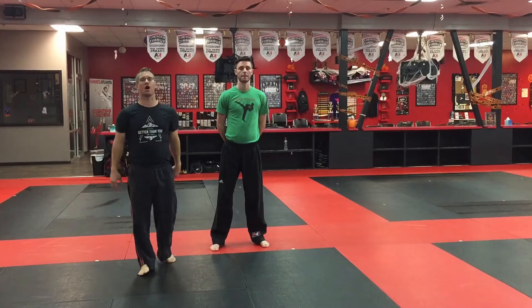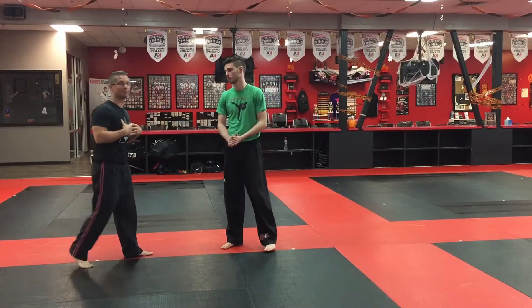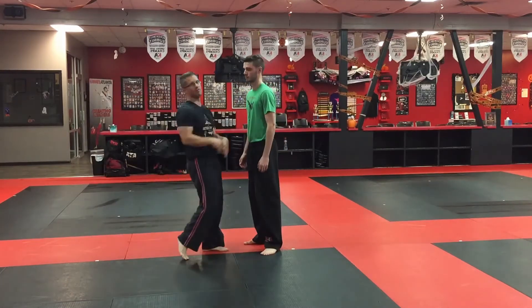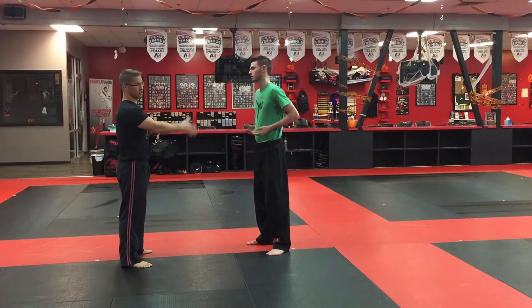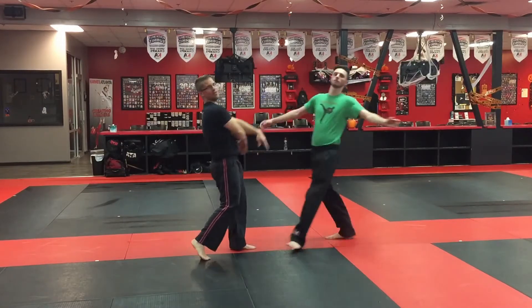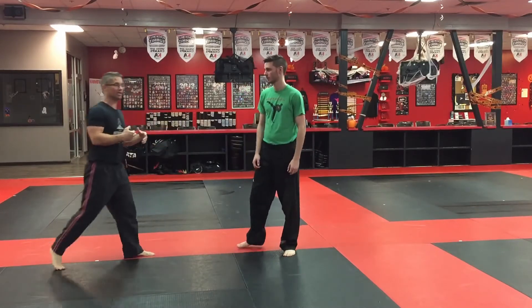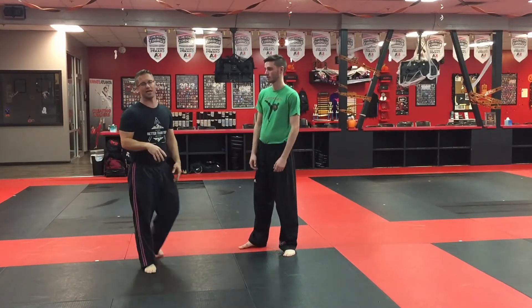We're working on self-defense from a front shove or front push. As the attacker, notice I'm not walking like this trying to shove — that's not realistic. You'll most likely find this scenario where someone's getting heated, getting upset, and then they just step in and shove. There's not going to be a lot of time to adjust; they're not running at you with arms extended — you're already relatively close.